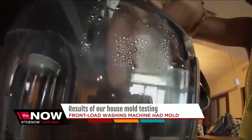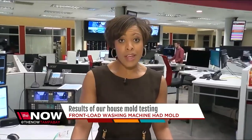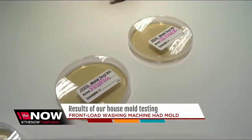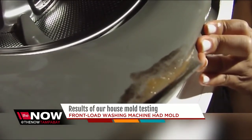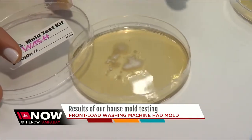I tested the washing machine, a Keurig, and the ice maker. I've got good news and bad news. The ice maker and the Keurig were all clean. The washing machine — not so much. The front load models are the ones that cause the biggest problems. Just check out these results.